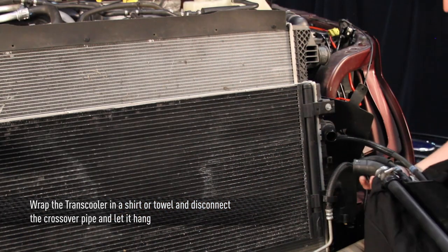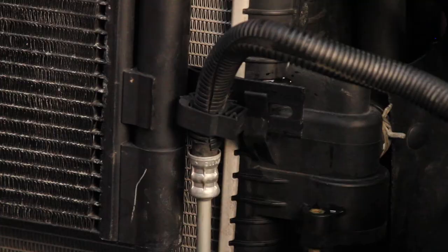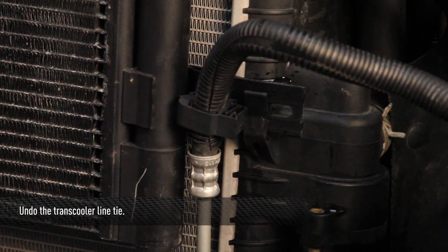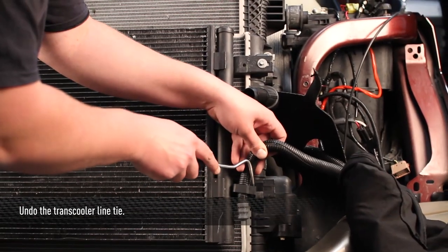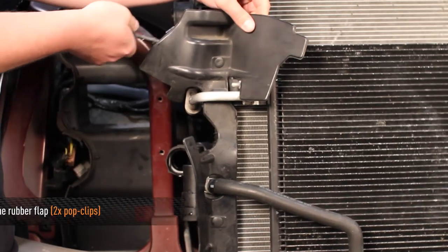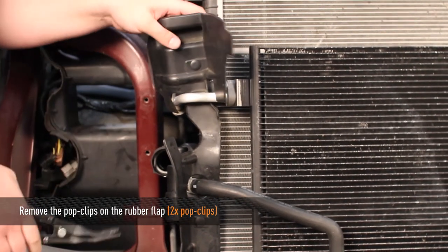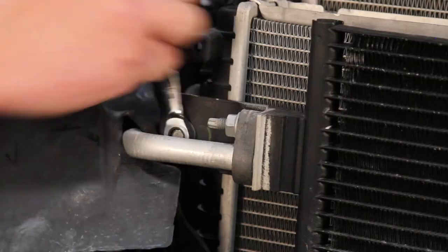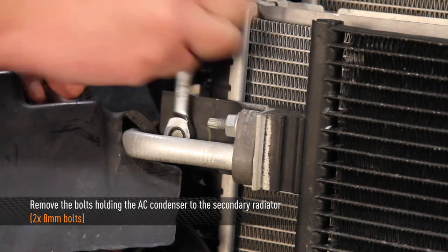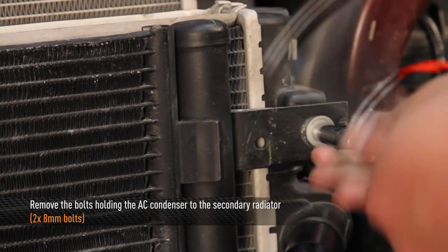Now we can let this down and let it rest on the bumper. Next, undo the one line tie that's holding the transmission cooler line onto the front of the AC condenser. Then remove the two remaining pop clips from the rubber flap on the passenger side of the secondary radiator. Next, remove the two 8mm bolts that hold the AC condenser to the secondary radiator — there's one on each side.